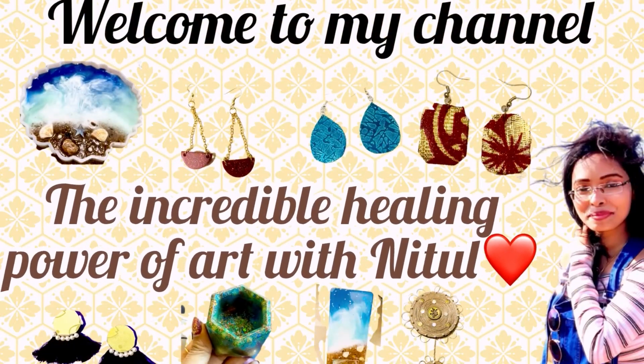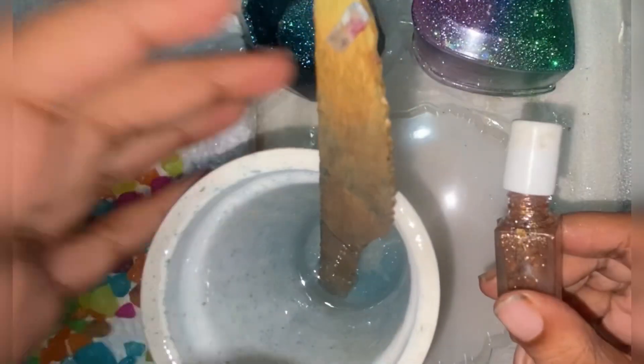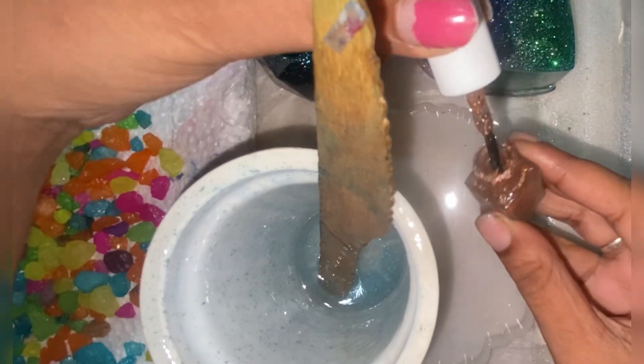Hi guys, welcome back to my channel. Today we are going to make a coaster. The twist is that I am going to make a coaster with the help of multi-color pebbles — pebbles in the sense that we use in aquariums, with different colors of stones to make it look beautiful.